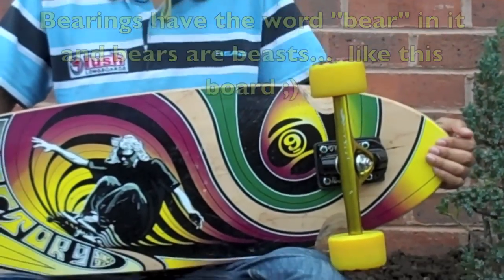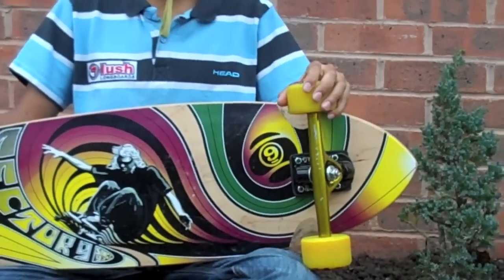The bearings are PIG ABEC 5 Jaguar print bearings, which are very smooth for riding and almost make no sound at all.